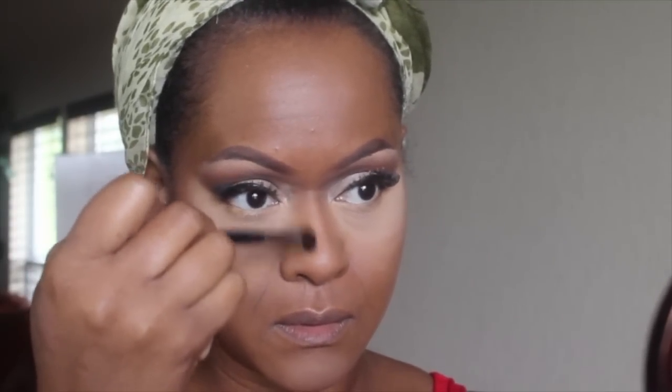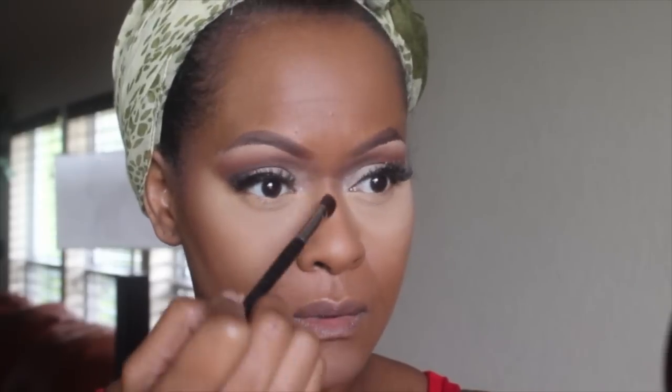I changed to a smaller brush so I wasn't making my whole face too warm — that's the Real Techniques brush. My all-time favorite contour brush for the nose is a Mary Kay brush. I don't know if it has a number, but it's perfect for my nose shape. I like a blended nose contour — I don't want you to see it from a mile away.